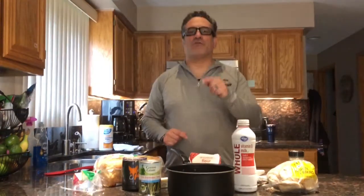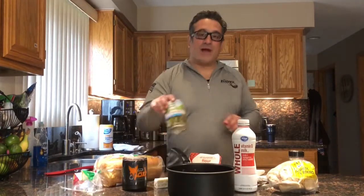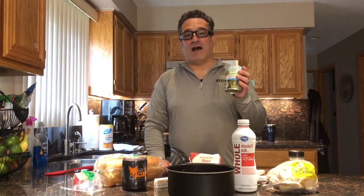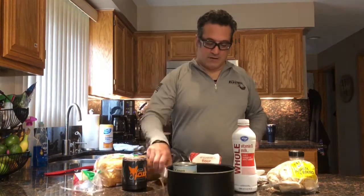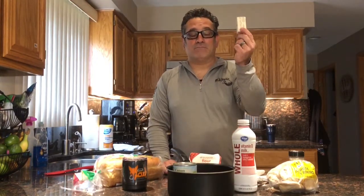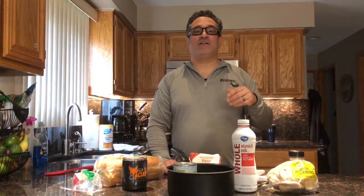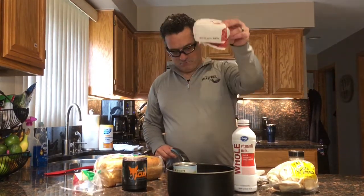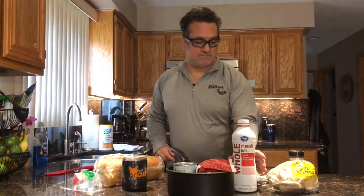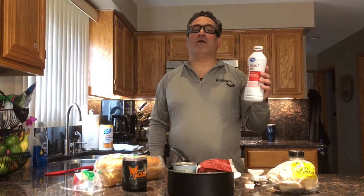The ingredients we're going to be using today are pretty simple. The primary ingredient is asparagus in a can. Now fresh asparagus is delicious, but canned asparagus is how we make green slime paste. The second ingredient is butter — you can use salted, unsalted, or margarine if you wish.